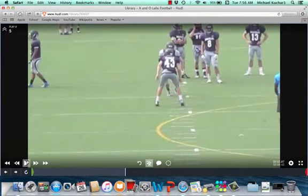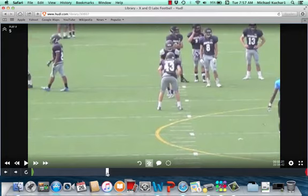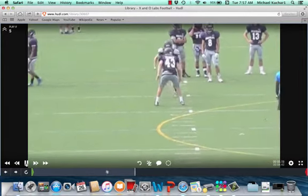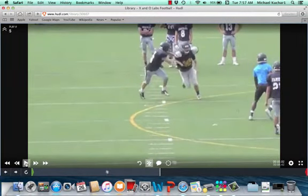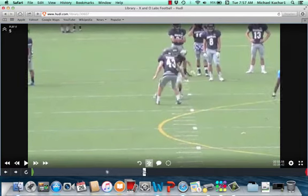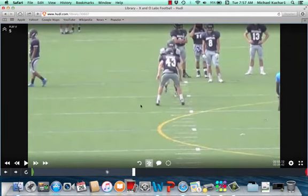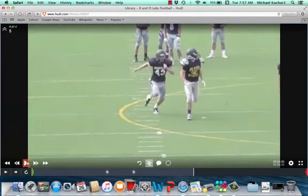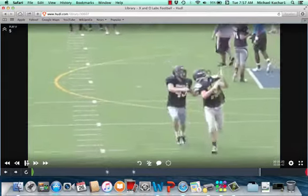Here's another one with a double move — safety catch technique. This is the buzz we're talking about. Watch the safety's feet: he does a great job buzzing his feet. Now, he allows an inside release. Why he allows an inside release is because of his alignment — his outside foot should be splitting the crotch of that receiver, but it is not. He gives up an inside release, and there's nobody in the middle of the field, so he's automatically in a trail technique. That's a problem.